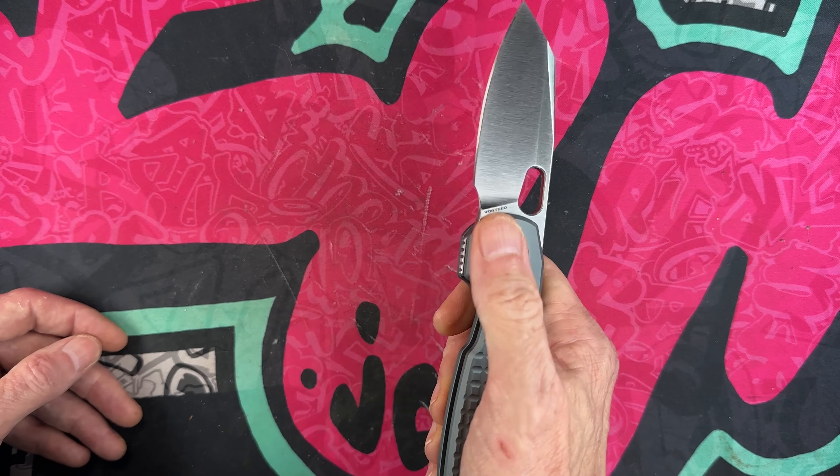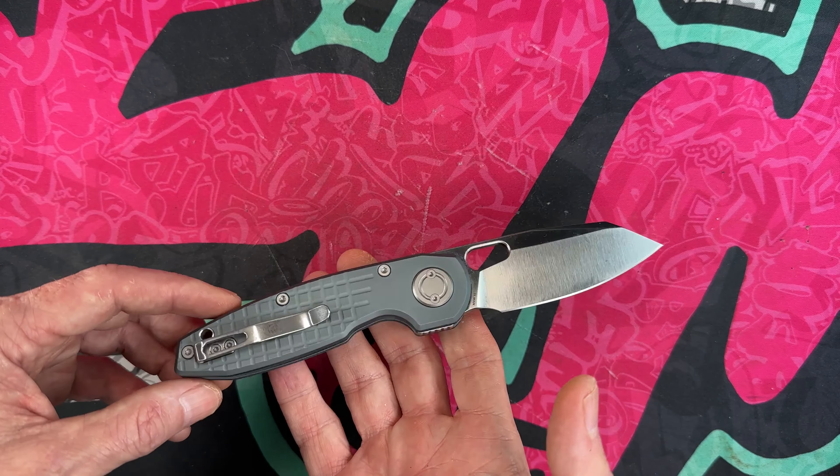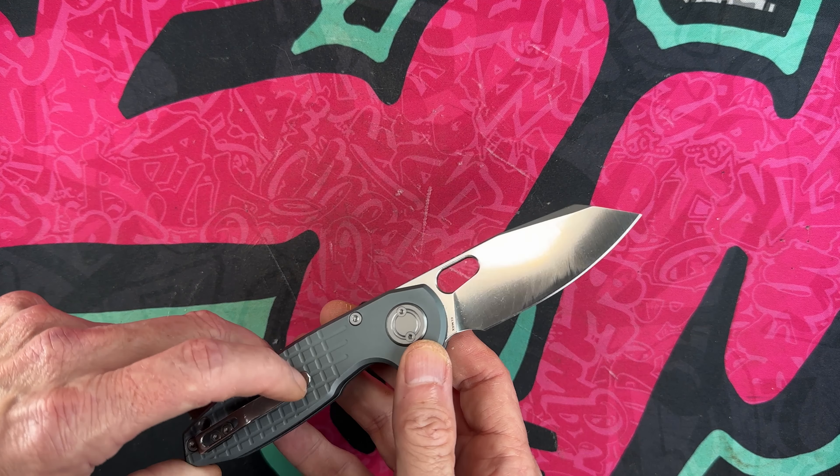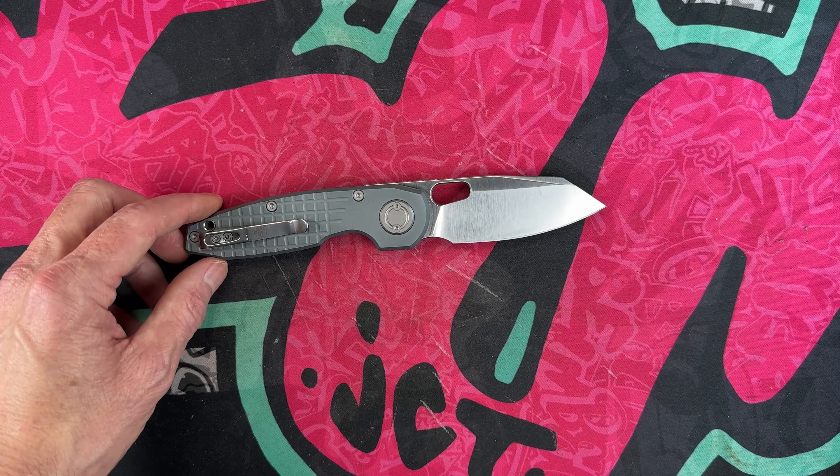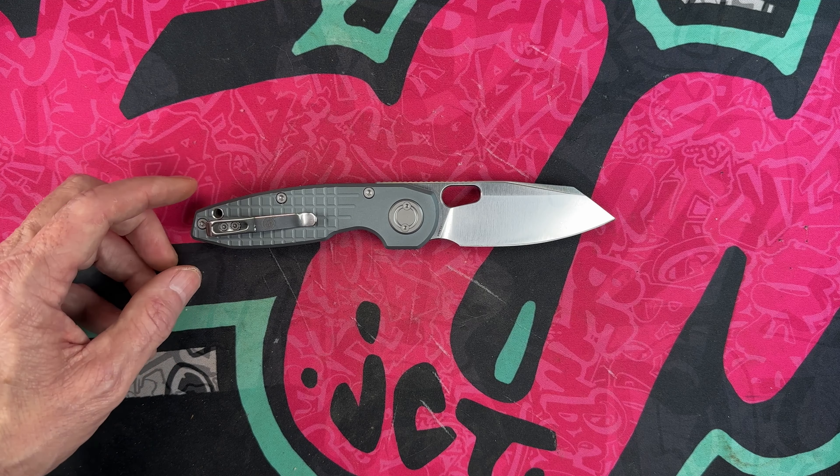My favorite is the pear-shaped hole — you can thumb-flick it. It is an anchor lock design with a deep-carry steel clip.